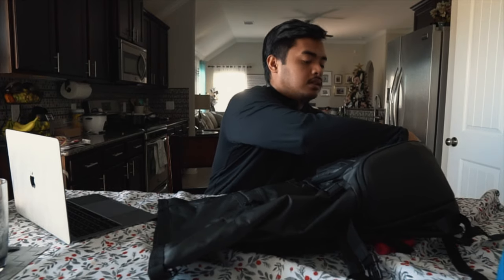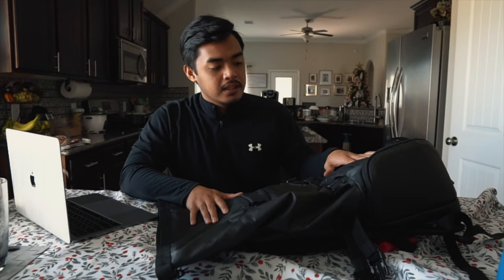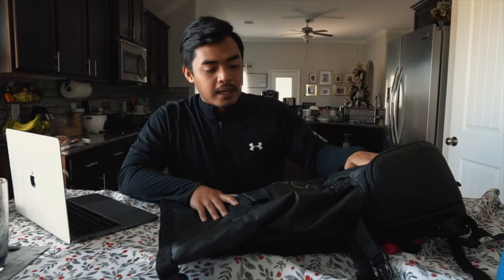I forgot to mention this in the first review — it does have its own raincoat. So if you're commuting every day to go to class, it's a perfect backpack to keep your school stuff dry. The outer shell is also water resistant. I took this out when it was pouring and it kept all my stuff dry — my laptop was in there and there were no worries. So is it worth it? Yes, it is worth it. If you have the hundred dollars, it is a good investment.